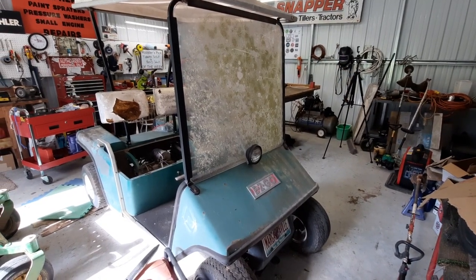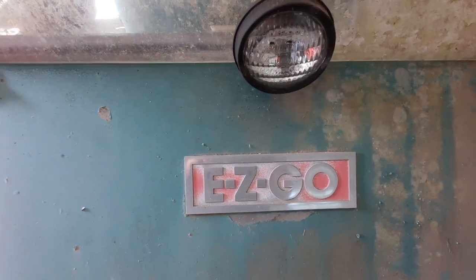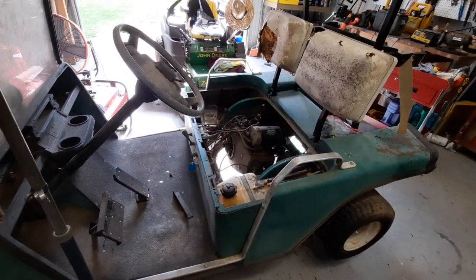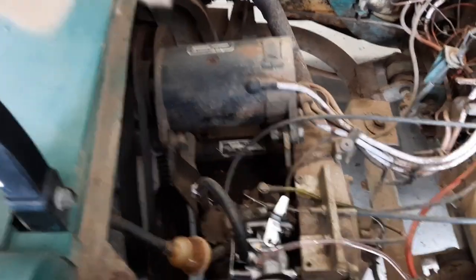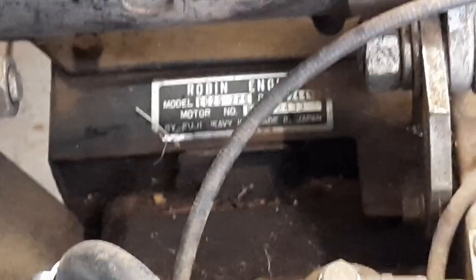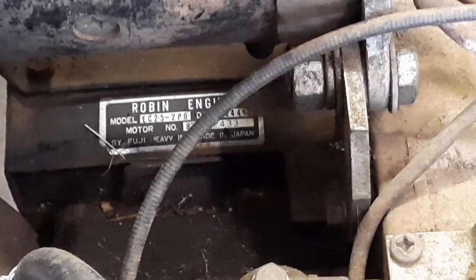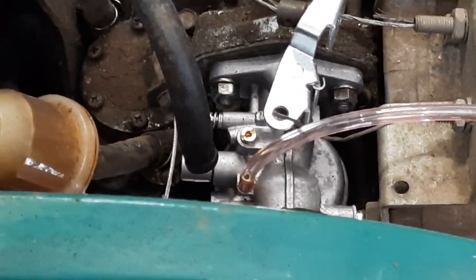Guys, I want to introduce you to a shop project I'm going to do. This is, I believe, a 1983 Easy-Go golf cart. She's got a few issues. We're going to get it running at the bare-bones minimum. It's got a Robin's engine on it — EC25-2 PG, 244 displacement. Let's see what all we find with this thing. I know it's got a fairly new carburetor on it — it ain't run since that went on there.